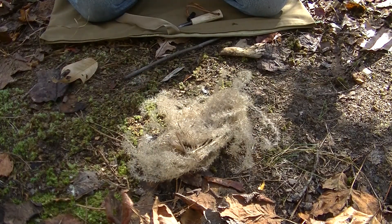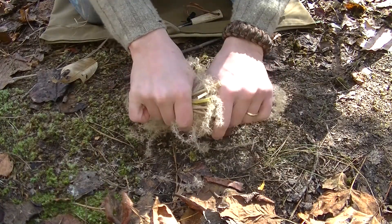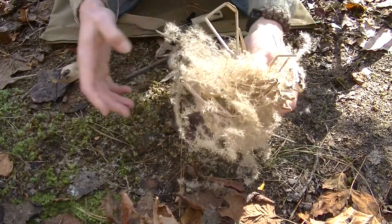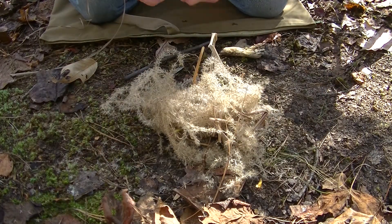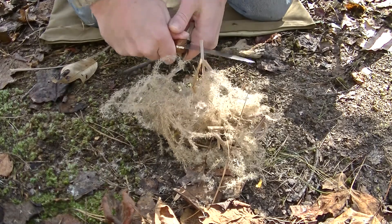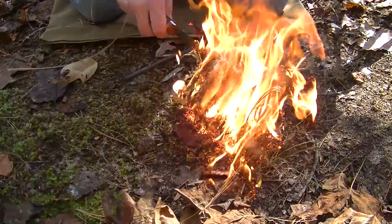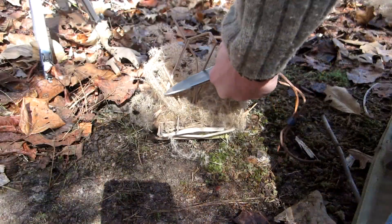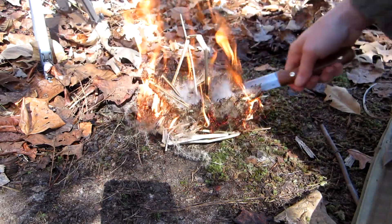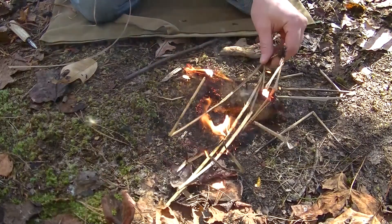I'm actually going to grab a little bit more and try to mimic what I did the other night. Just kind of fold it over on top of itself. Let's give it a go. That stuff's pretty darn cool if you ask me. As you can see, it burns a lot longer than a regular flash tinder does.